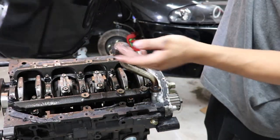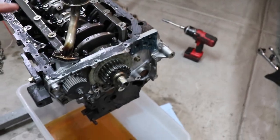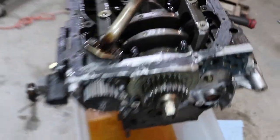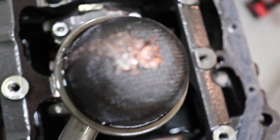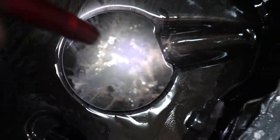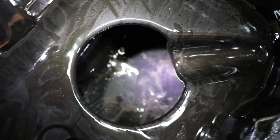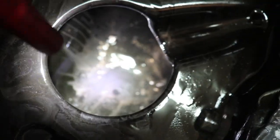Sweet Jesus. Viewer discretion advised — what you're about to see is a lot of carnage. That is all from a rod bearing. Oh God, that's horrible in the pan — oh my God. Yup, it's just as bad as it is out there. I don't know if you guys can kind of see that or not, but that's horrible.